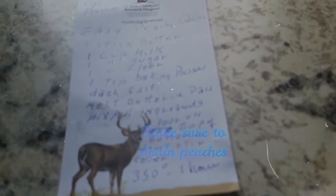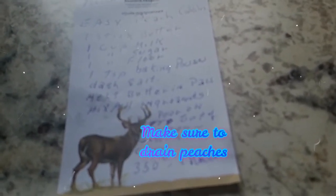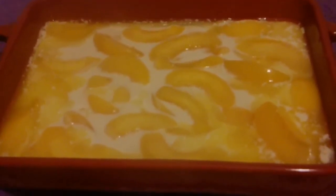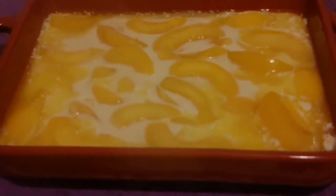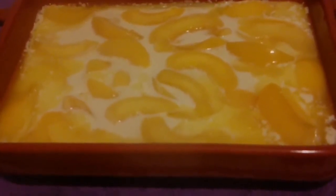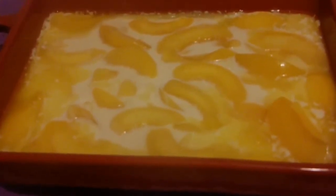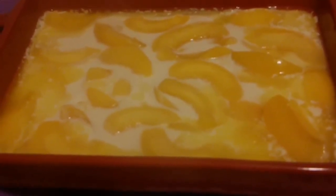Pour it in the pan, then on top of that you take a large can of either whole peaches, half peaches, or slices — and you place that right in that dough. This is what it looks like when it goes into the oven — you can see the batter below the peaches. When it comes out of the oven, the batter will be on top and hopefully it'll be brown.